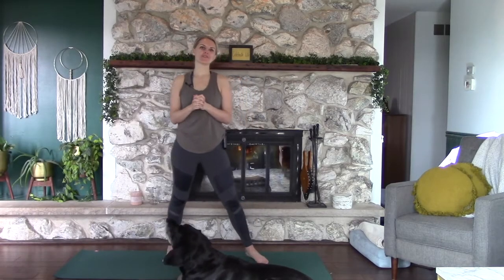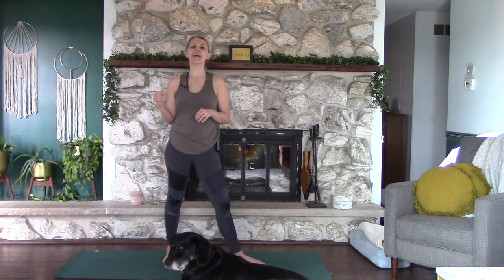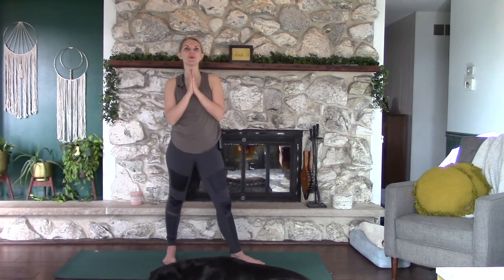Hey there yogis, how are you? My name is Crystal Gray. In today's video we're going to do a 30 minute full body yoga workout. Not going to lie, it's a little bit tricky. There's a really fun balancing section in there and afterward you're going to really feel like you've gotten some strength in your shoulders, abs, legs, and booties. I hope that you enjoy this.